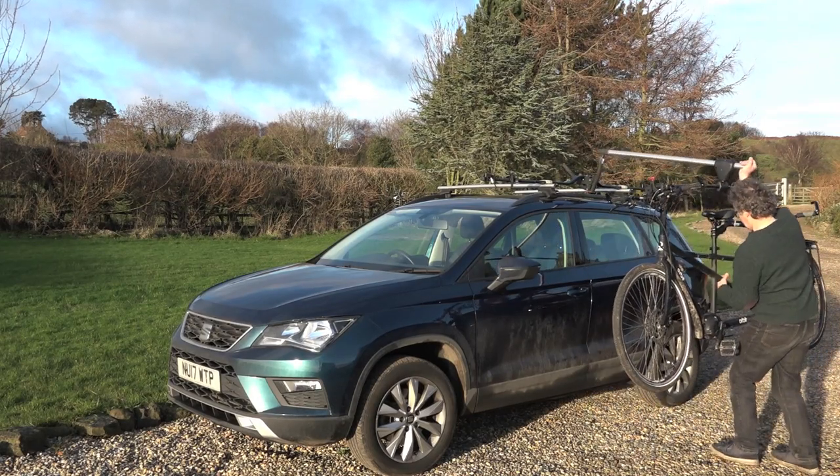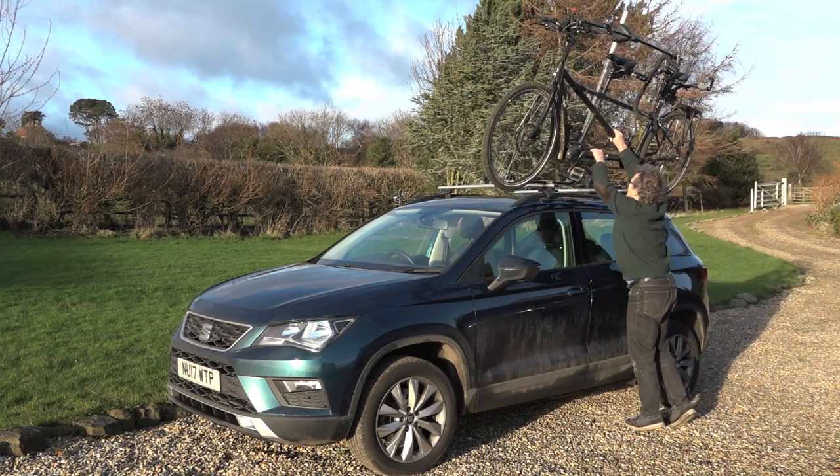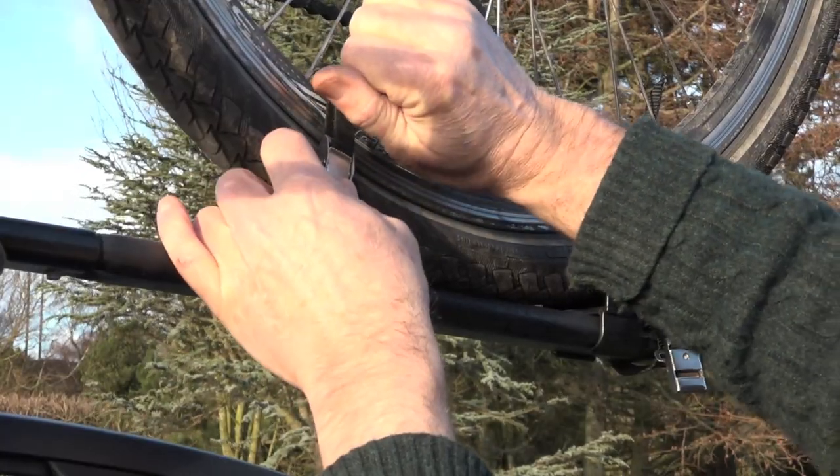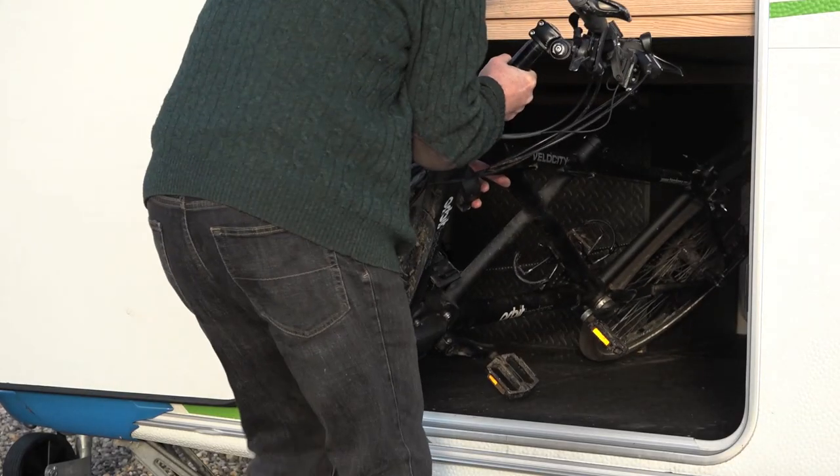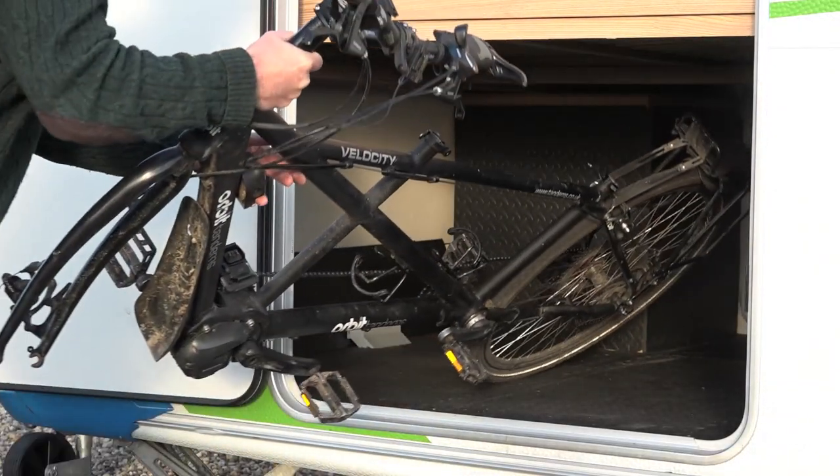We take our Orbit Velocity everywhere. Carrying it on the car roof is no problem, and if I pop off the saddles and front wheel, it even fits neatly into the garage of our caravan.